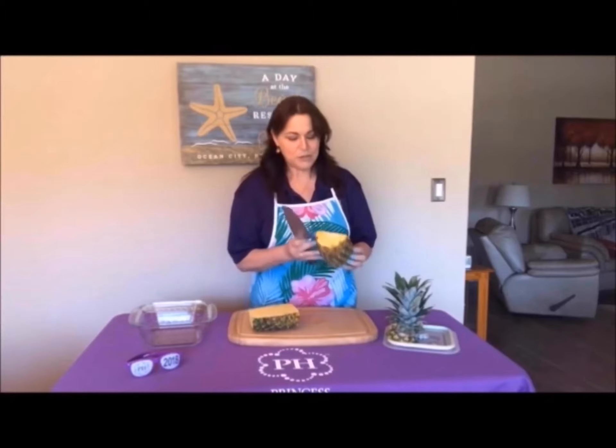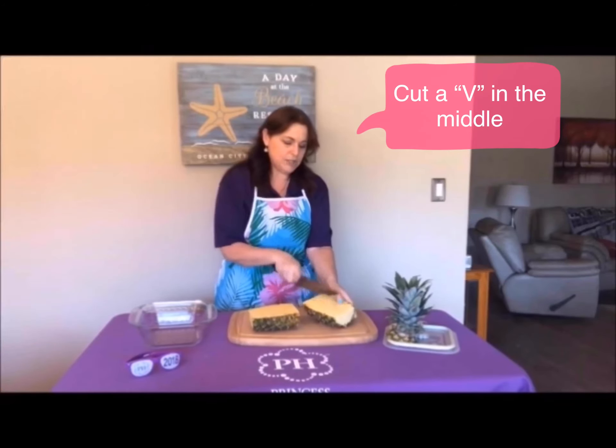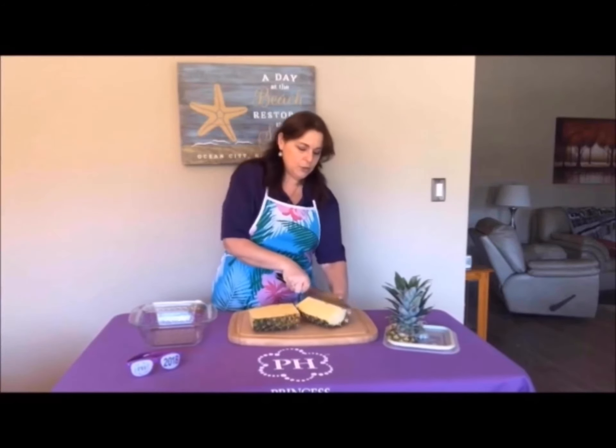Here's the secret. If you look at the pineapple, you can see that there's like a V — that's the core. You're just going to cut a V shape into each side: one side, two sides.